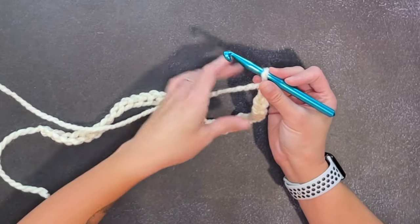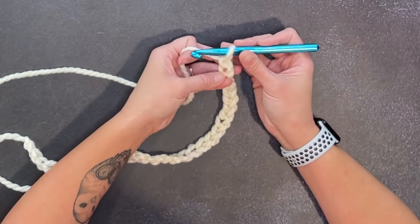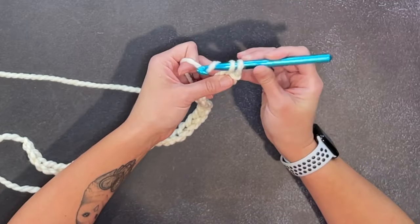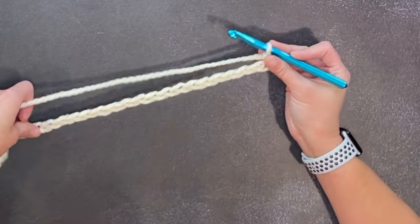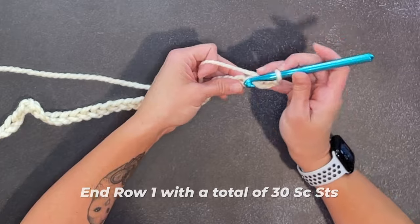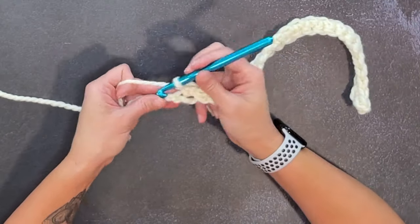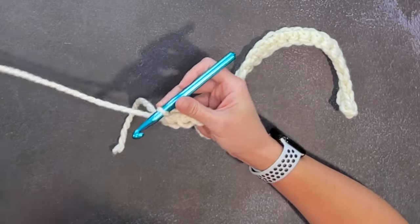For row one, we are going to single crochet in the second chain from our crochet hook. Finding our V-stitches: one, two, single crochet. Then make one single crochet stitch in every chain all the way across. We should end row one with a total of 30 single crochet stitches. Making a single crochet in the last stitch, ending row one.